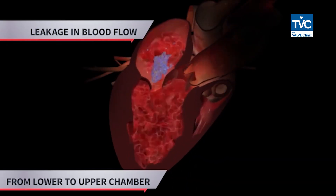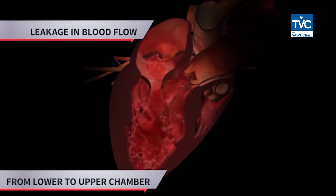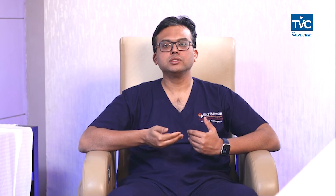When a patient has heart valve disease, leakage occurs, and because of this the blood from the lower chamber goes back to the upper chamber and to the lungs. The patient starts feeling breathless, becomes uneasy, experiences sweating, and many times the patient might become critical and go into the ICU on a ventilator.